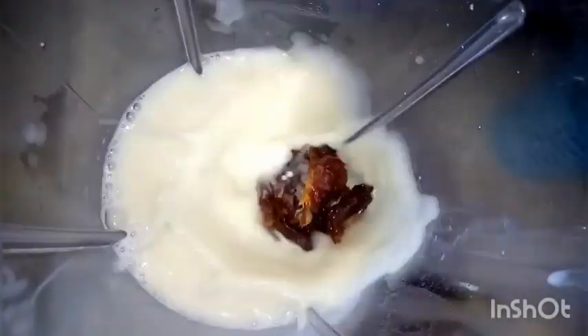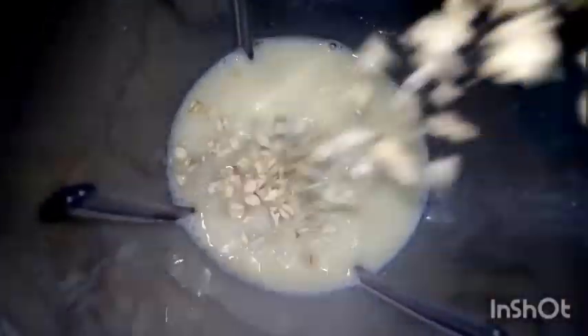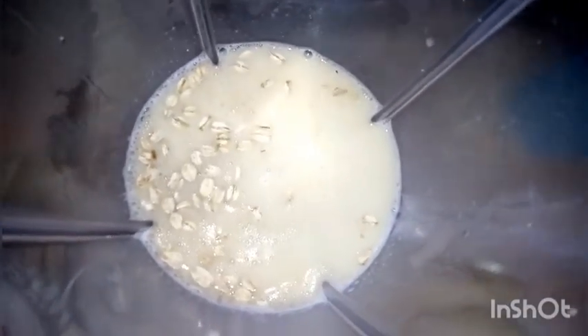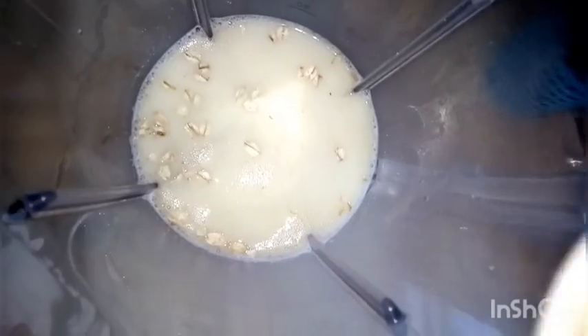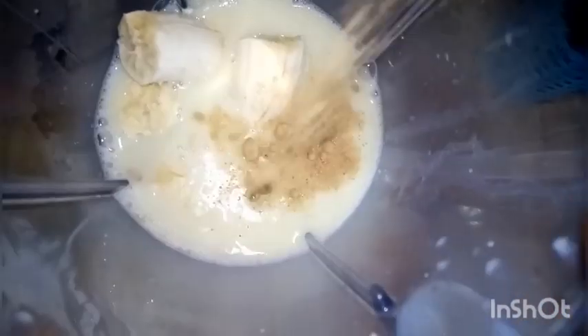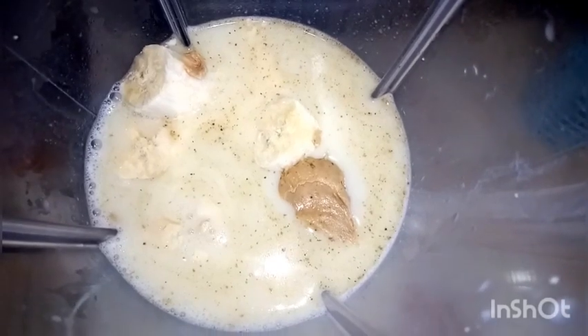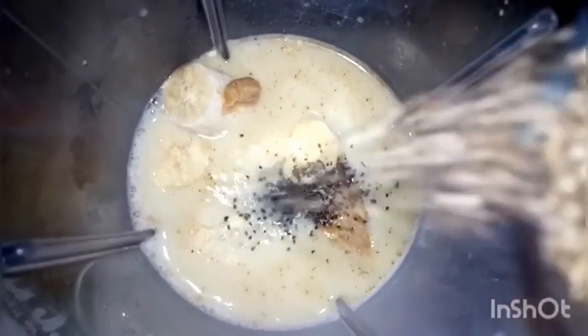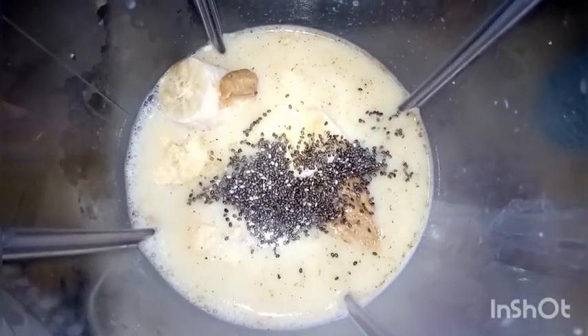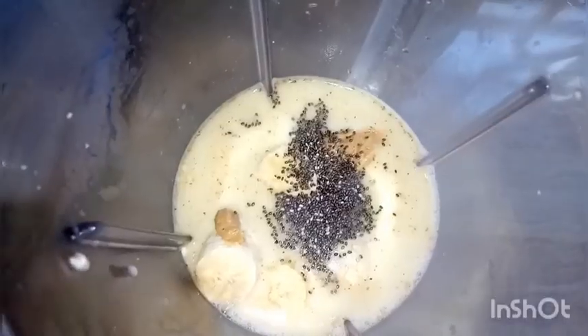Here we have the two cups of milk in the blender. We are adding our dates, followed by our oats. Basically all the ingredients are going into the blender. We have a banana — frozen bananas have a tendency to make the shake creamy, so you can choose to freeze your bananas.